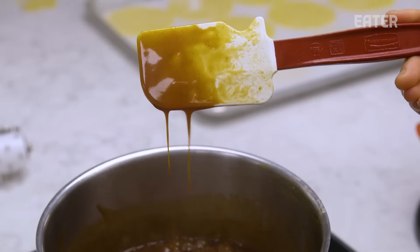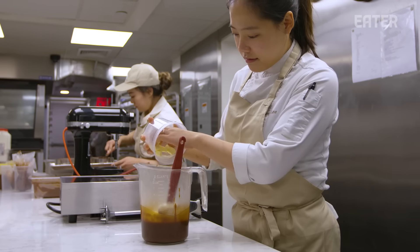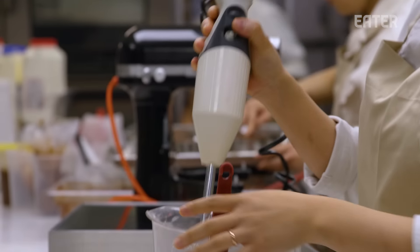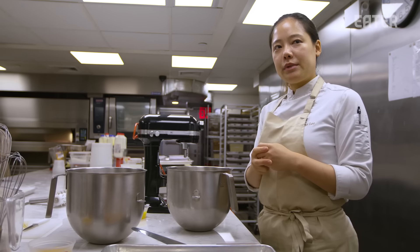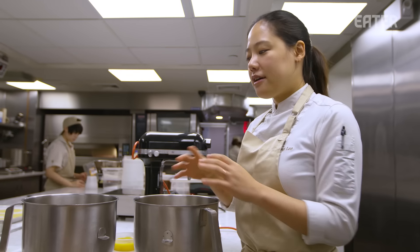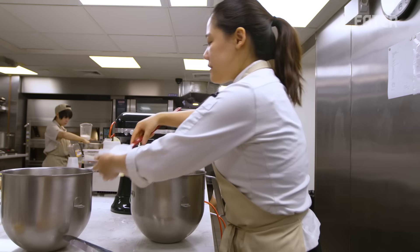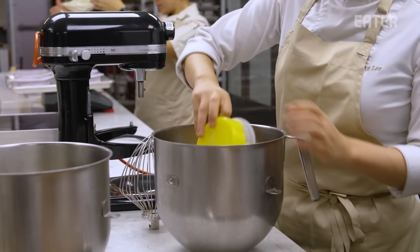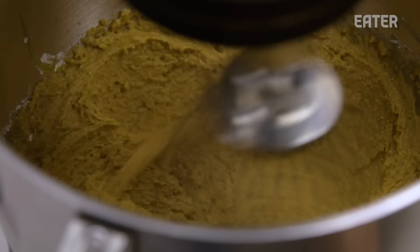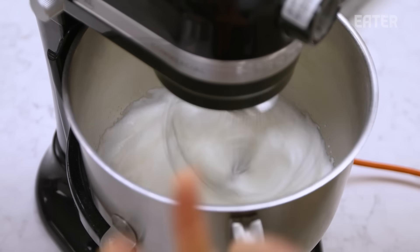Once the caramel is done, I'm straining it. Now I'm going to add the butter to finish our caramel. We're going to make a corn biscuit. The biscuit is a French word for cake — it's a simple sponge cake. We're using corn flour, which brings the corn taste to our cake. I'm going to whip all these ingredients. The second step, we're going to make a meringue with egg whites and sugar.